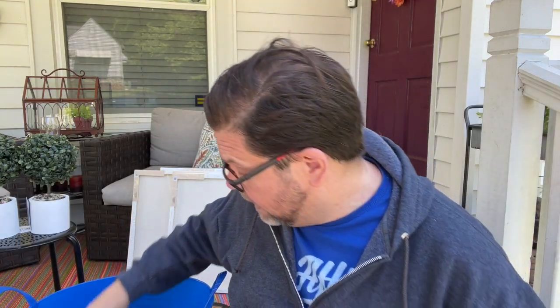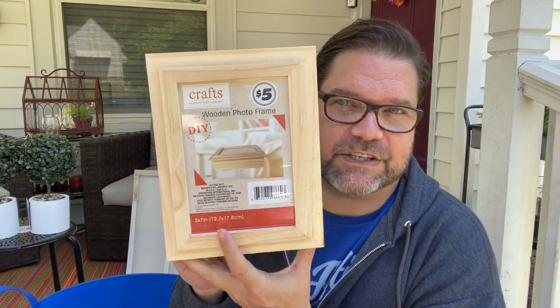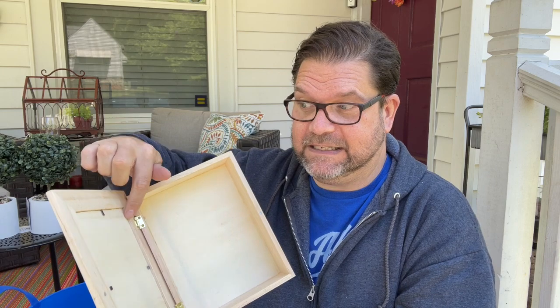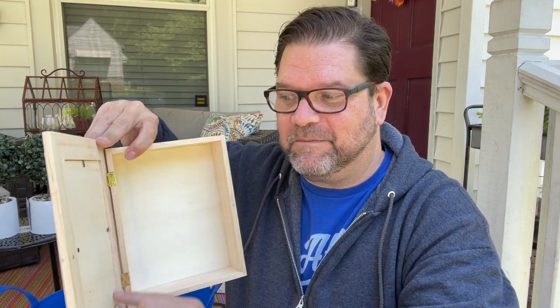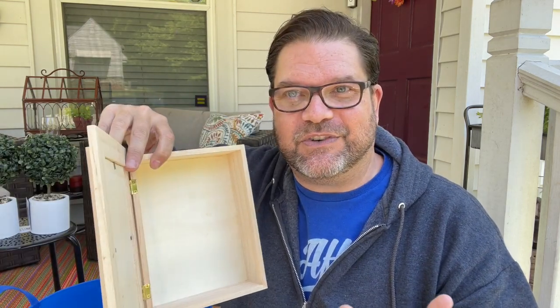The other thing I grabbed was this wooden frame — but it's not just a wooden frame, it's actually a wooden frame box. You could hang it on the wall and keep little keepsakes inside. I thought it would be really cute to put your kids' artwork in the frame and then store older pieces you don't want to throw away inside the box. Super cute and versatile.